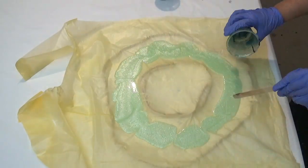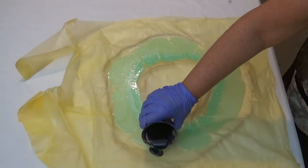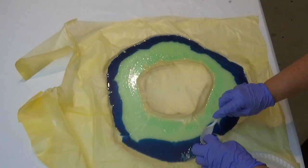First I just used the ropes to get the shape that I wanted, and then using the bin liners or garbage bags to cover the area so that the resin doesn't stick.